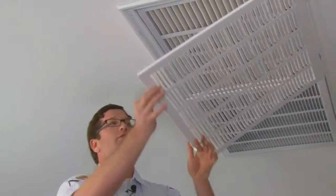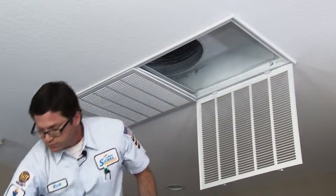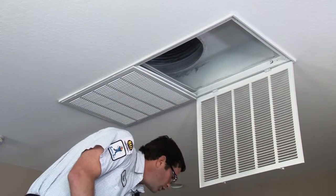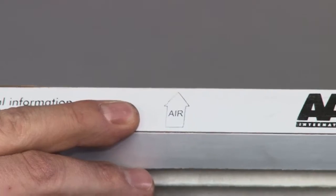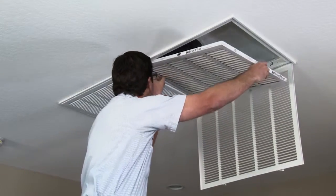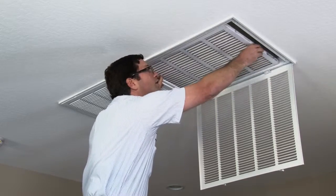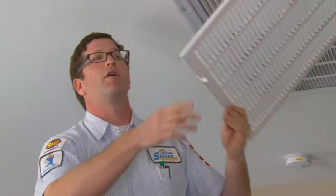Open the tabs and lower the door down. Grab the new filter and make sure that the airflow arrow is facing up. Go ahead and slide the new filter in. And as you can see with the fan on, that airflow holds it right in place so it's not falling out on you.